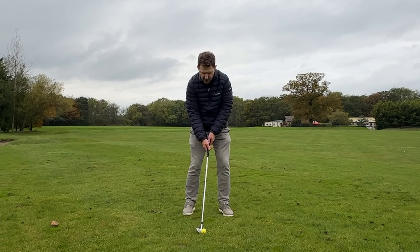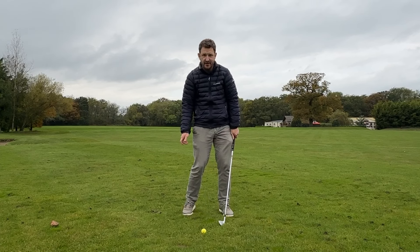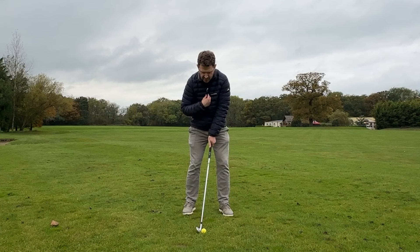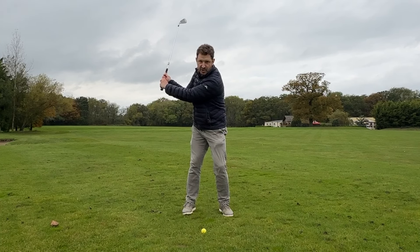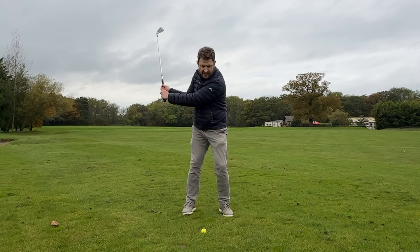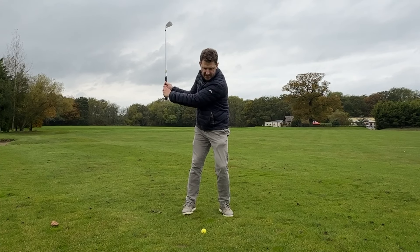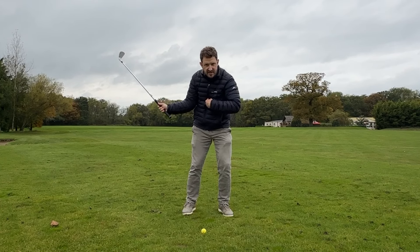What we've got to try and do on the way down is what I call re-centering ourselves, and that is the key to making sure you get that club to the golf ball. So set up with your zip or buttons in line with that golf ball, take the club back as you normally would. But before you start your downswing, I want you to feel a tiny — and I mean tiny — bump towards the target. That's where you'll feel you re-center yourself coming into the ball.